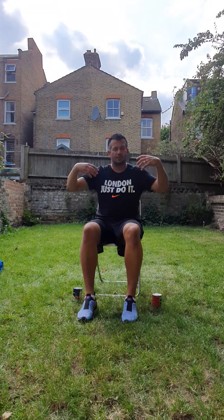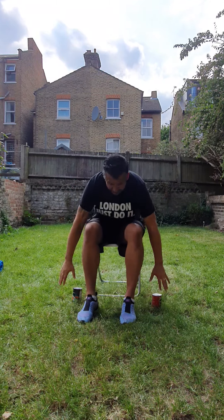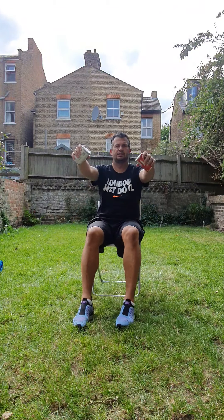Welcome back to another exercise. This exercise is for wheelchairs, so we're going to be working on the upper body. We're going to be doing two exercises: front raises and lateral raises.